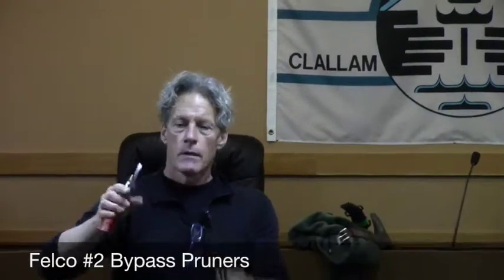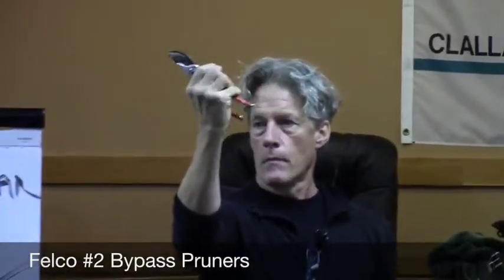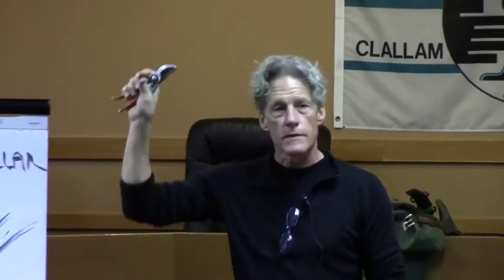Pruning tools — this is what I use. These are Felco II pruners, bypass pruners. The blade bypasses this curved anvil — that's how you cut. It's got a lock. This is the tool that I grab for the most. I've been using Felco II pruners for the last 16 years and I don't know if I'm going to change. I like this.